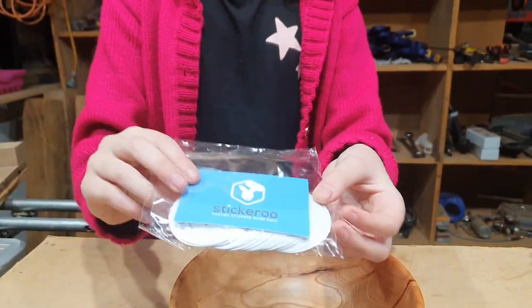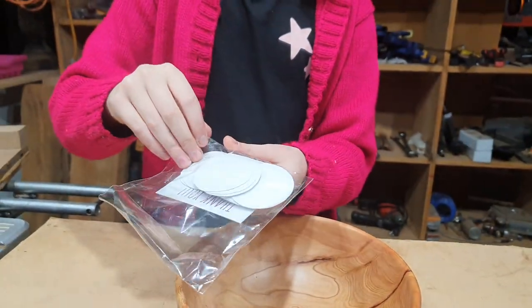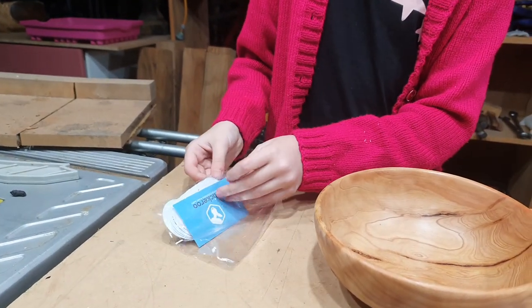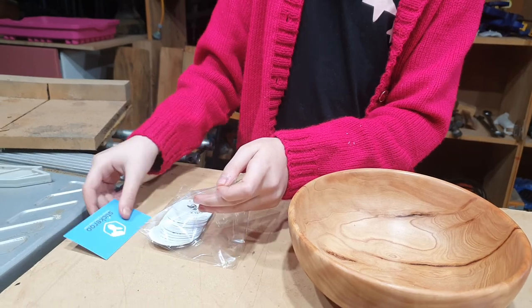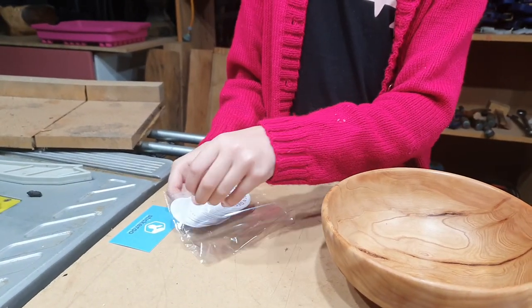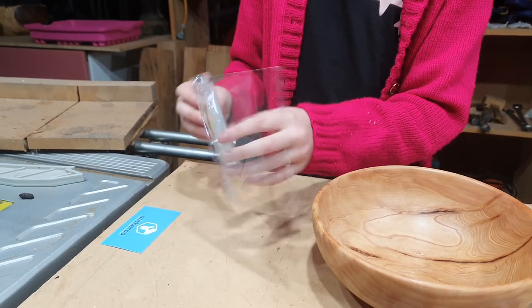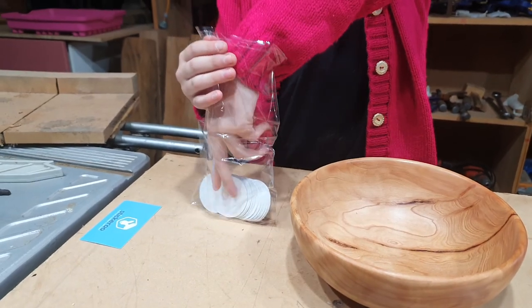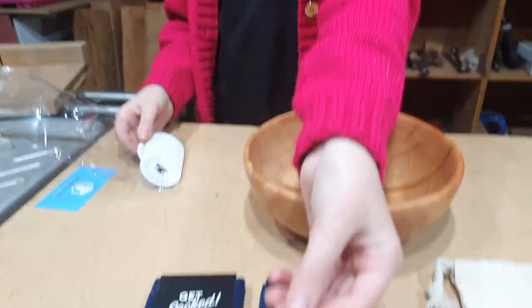These came a while ago from Stickaroo — pull one out. We're going to have to send one off to Jay and probably a couple of other people. I must apologize to Jay, I haven't sent them yet because I'm going to be sending you something else. I probably gave you a bit of a hint as to what I'm going to send by asking you what size blanks you can put on your lathe.